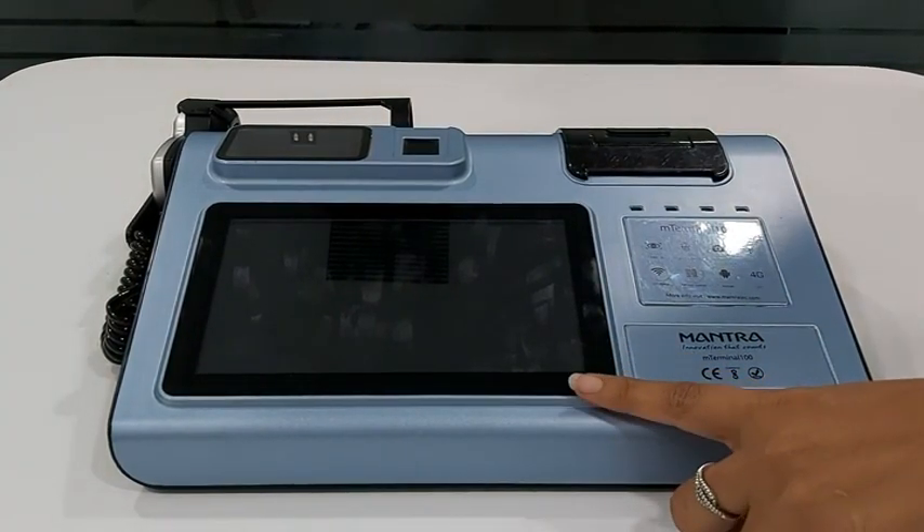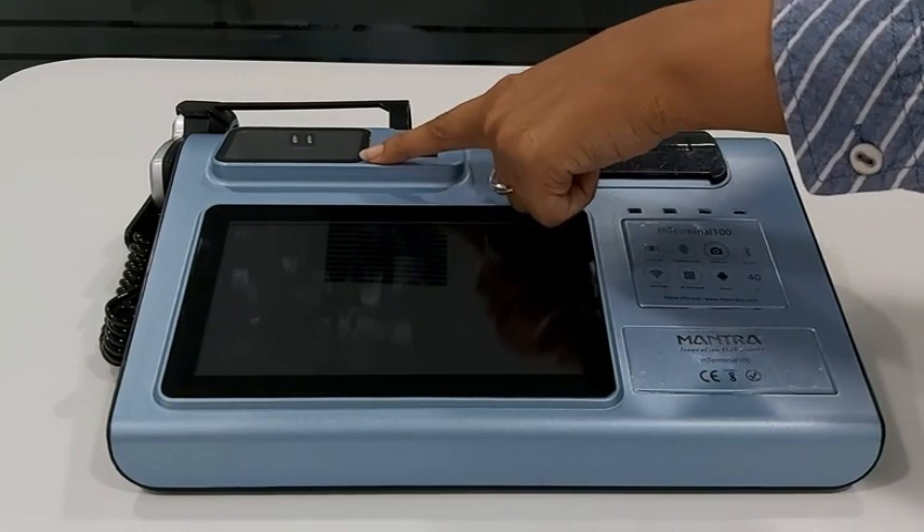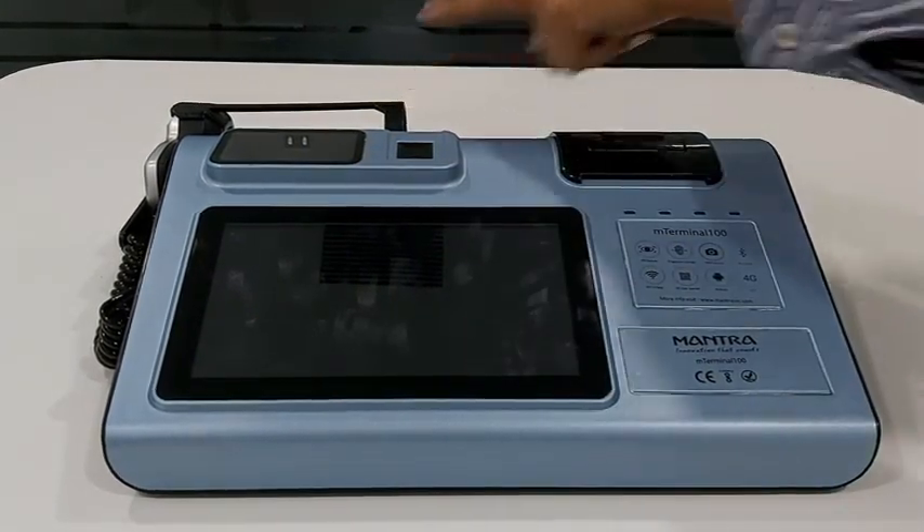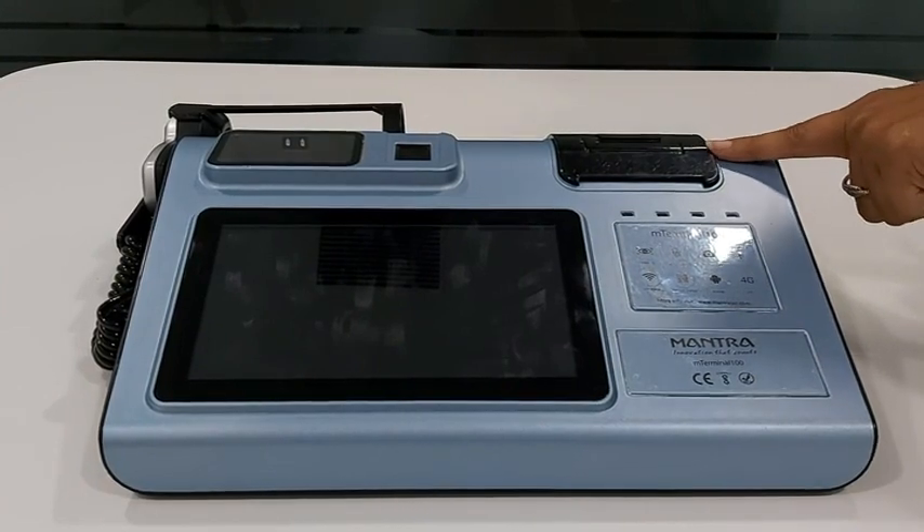The five major hardware components are: a 7-inch display screen, a QR code scanner, a fingerprint scanner, an iris scanner, and a 70mm thermal printer.